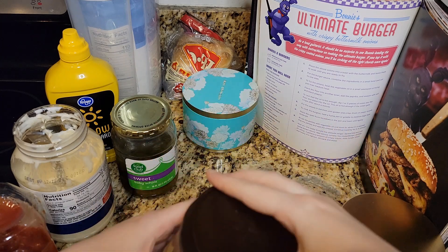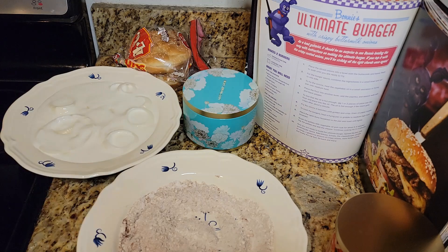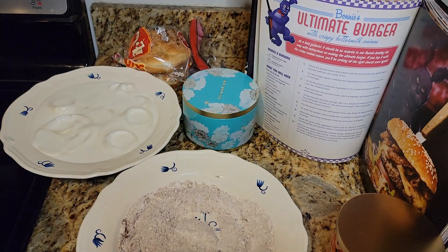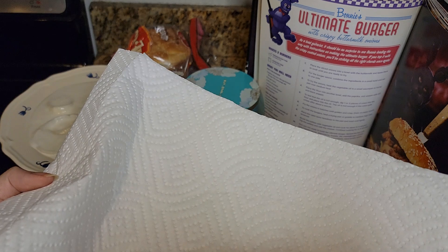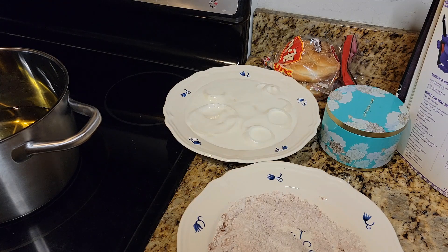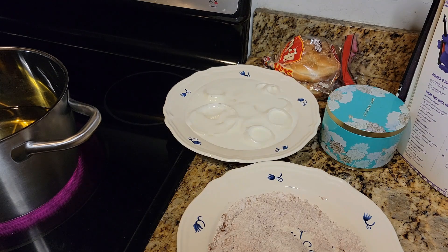To fry the onions, heat the vegetable oil in a small saucepan or frying pan over medium heat. Yikes, I'm scared about that part. We got the wet stuff, we got the dry stuff, and it's got to go in the oil. They said five-sixths of a cup of oil, which is a weird amount. I just did a bunch in a pot — that seemed to make more sense. I have a plate set up with paper towels and the onions are going to go on there to drain.